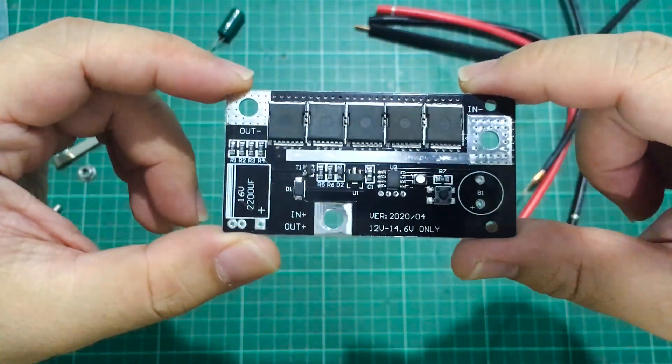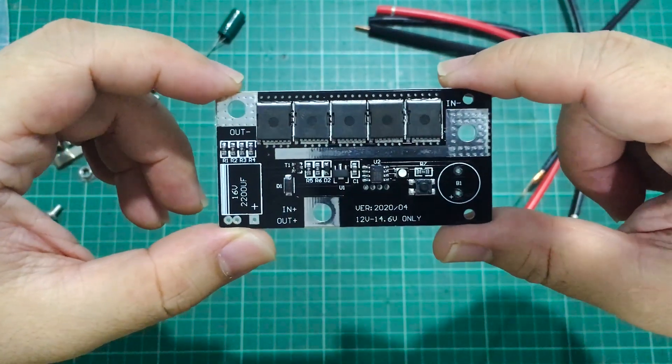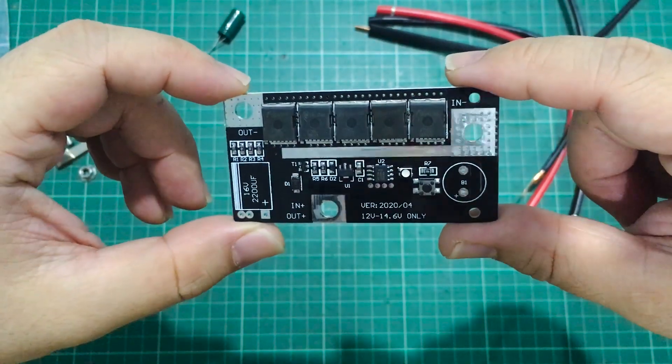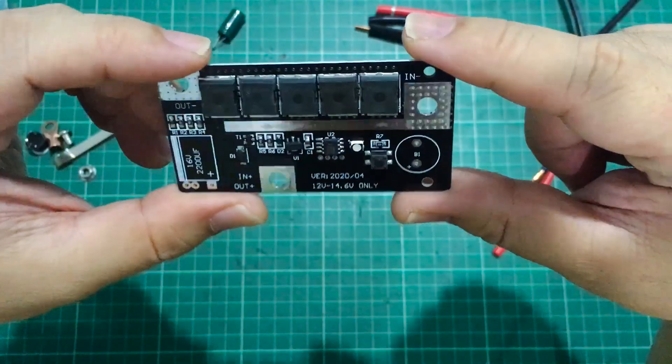I think I can fashion some 3S LiPos for that, or I could discharge one of my 4S batteries down to 14.6 volts, but that doesn't leave too much power. Anyway, we'll give that a try.